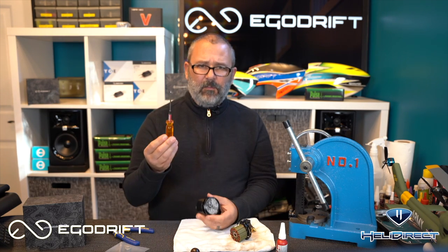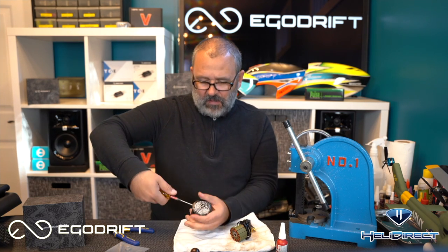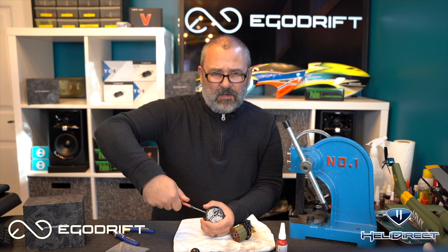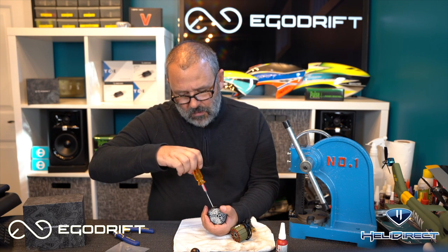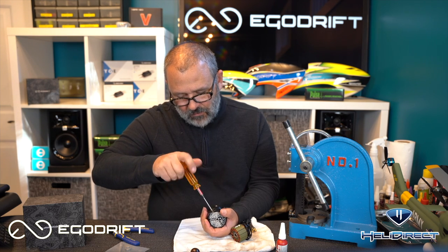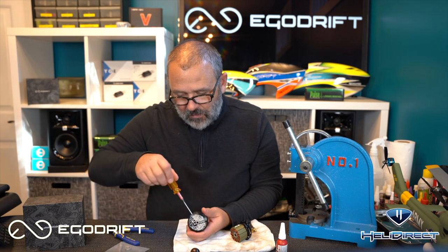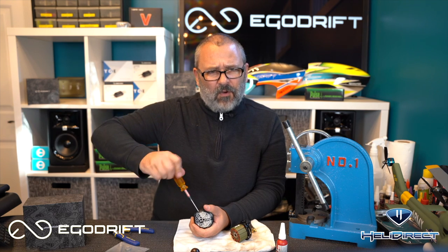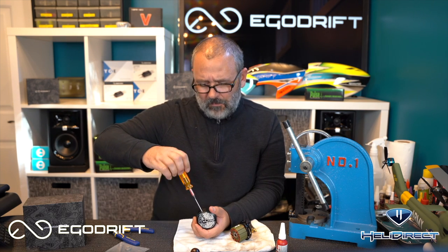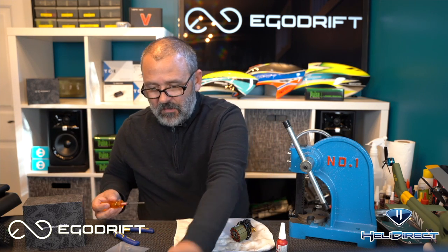Next step is to remove the shaft. We need to take a two millimeter driver — there are set screws in here that we need to loosen. Now these are Loctited at the factory, so you want to carefully completely remove the set screw and set it well away from the motor so it doesn't get sucked into the magnets, then grab the second one. Make sure you use a high quality driver here — these are metric, so use a two millimeter driver. You don't want to risk rounding the set screw off because you will be forever stuck with the shaft in there.